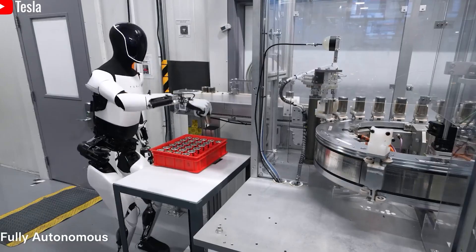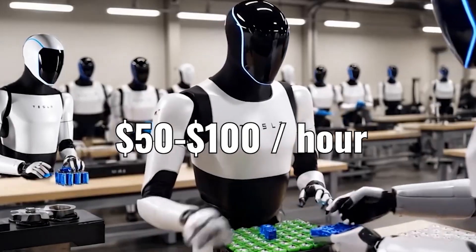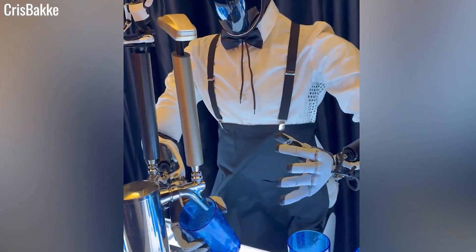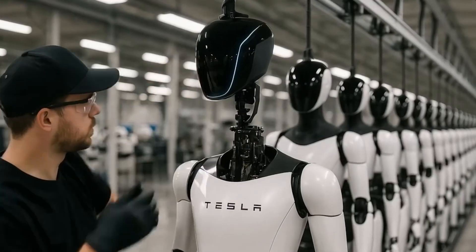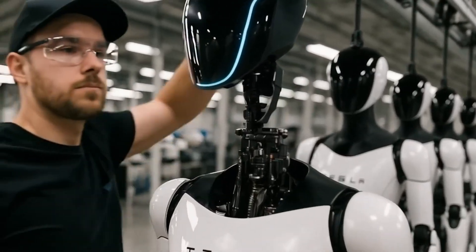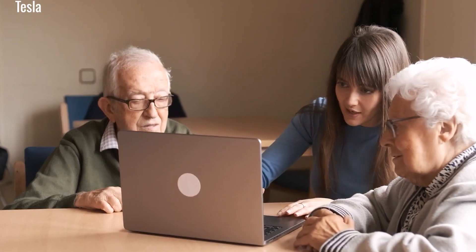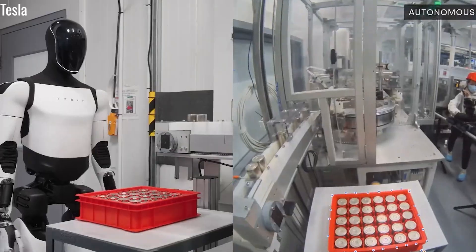Durability isn't limited to hardware — Optimus is also designed to evolve intellectually. Using Tesla's advanced AI, originally developed for self-driving vehicles, the robot can learn autonomously, adjust its behavior, and even protect itself from mechanical strain. For example, if it detects excessive force on a joint, it can reduce usage of that joint and shift the workload to other areas, extending its functional life.